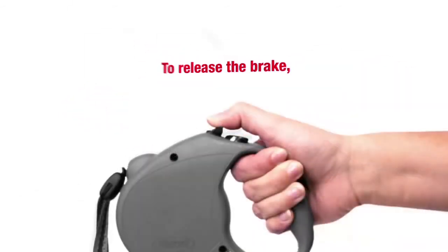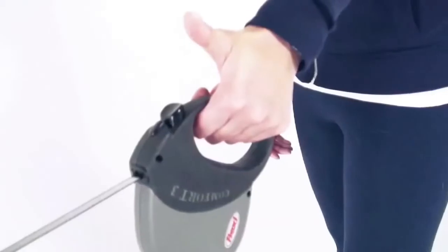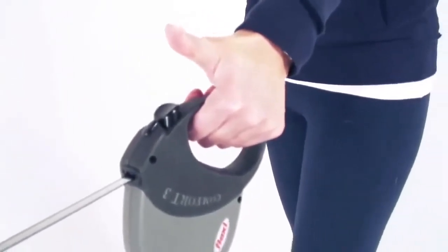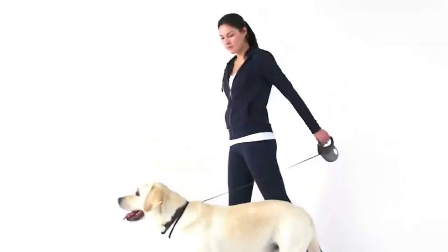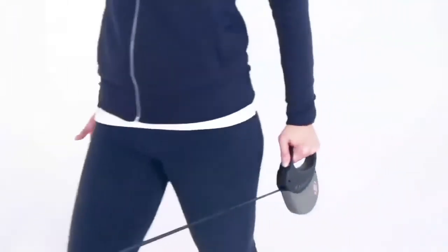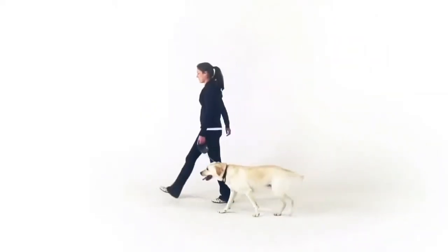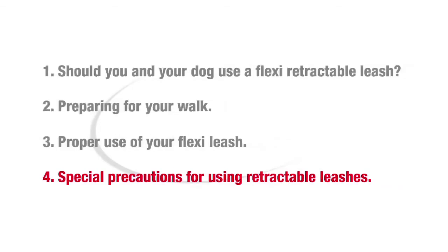To release the brake, draw back the brake lock to its original position. To bring your dog closer, extend your arm forward and press the brake button down, step towards your dog, and at the same time bring your arm to your side. Release the brake button, swing your arm toward the dog, and press the brake button again. Repeat this process until your dog is at the desired distance.